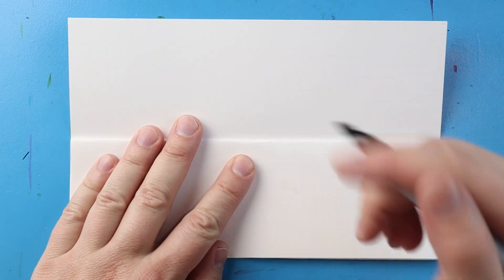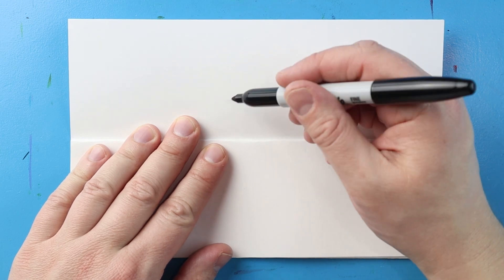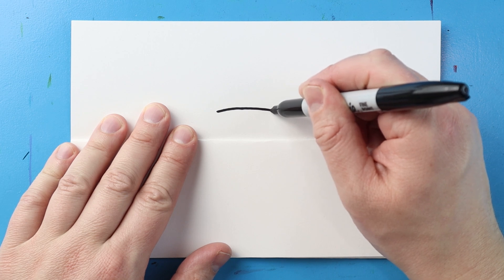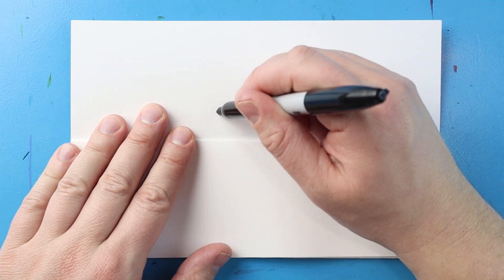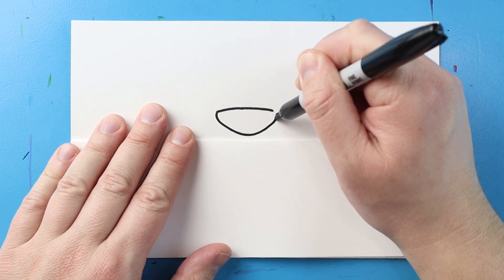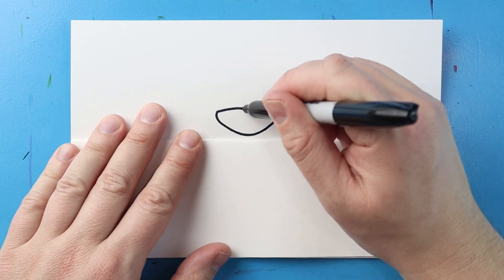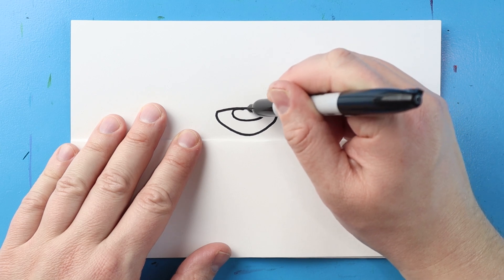Now to start off with our polar bear, let's begin by making the nose. So I'm going to start right here and I'm just going to make a nice long line that comes across here. Next let's go ahead and draw a line that's going to come down and then we'll bring this up. Next I'm going to make an oval shape right across here.